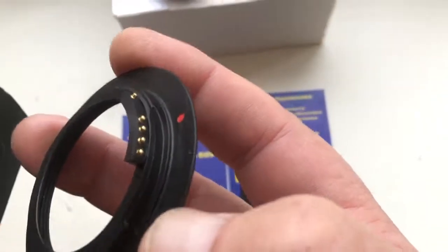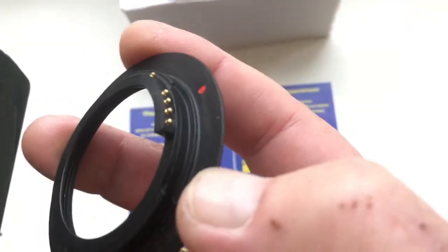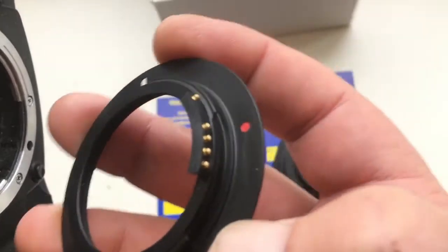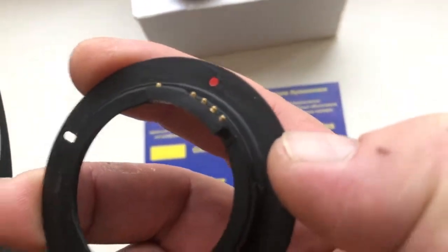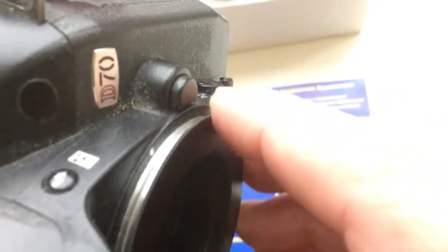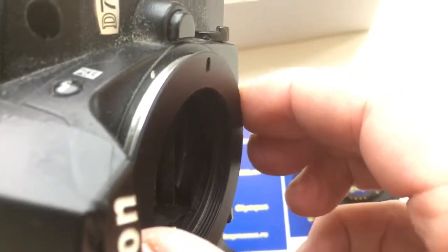Now I'll show how to install the adapter with chip into the camera. Combine the red dot and middle contact of the chip with the white dot on the camera. Counter clockwise — click.